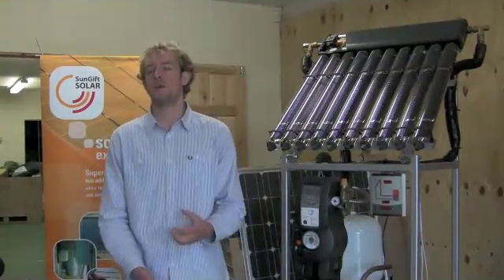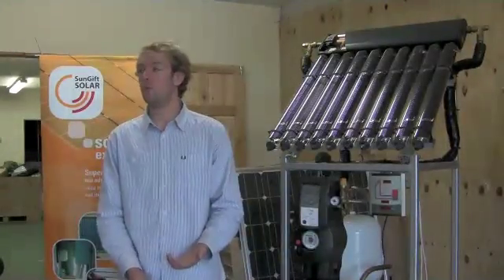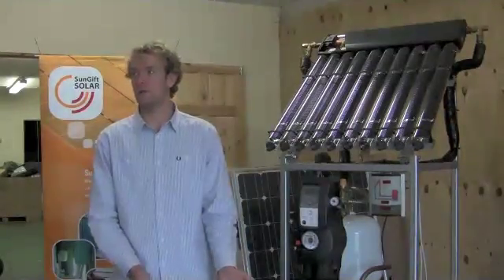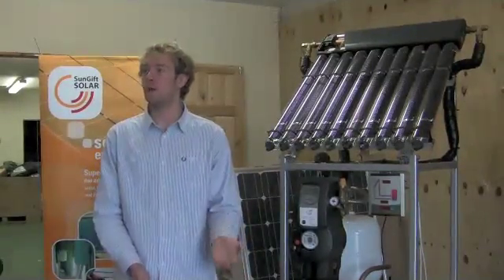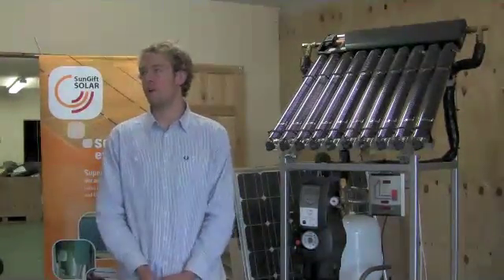If we're doing that setup, we will feed the combi preheated water up to 50 degrees, and then once the water in the solar cylinder reaches 50 degrees, we will actually bypass the combi boiler completely so it doesn't fire up at all, and send the water directly to the hot taps.